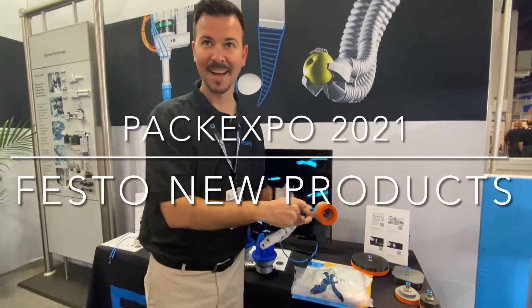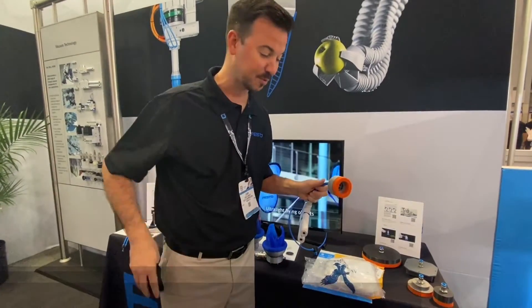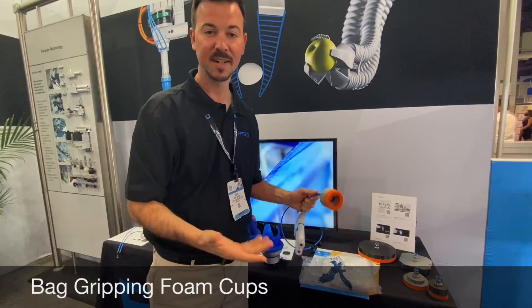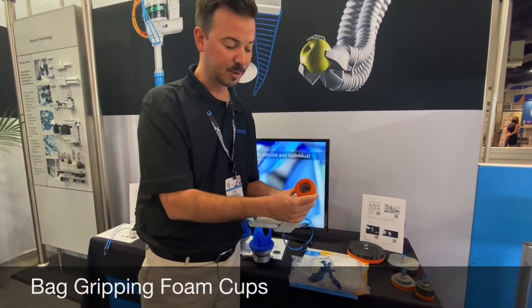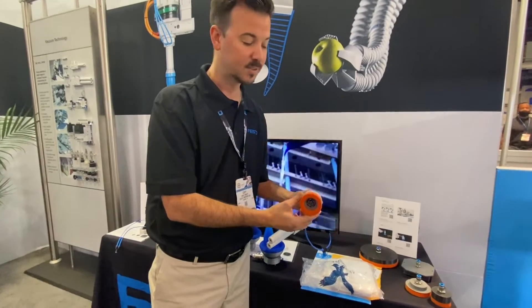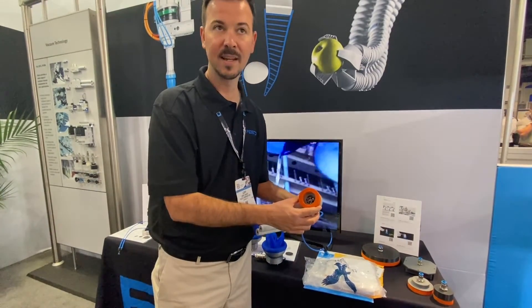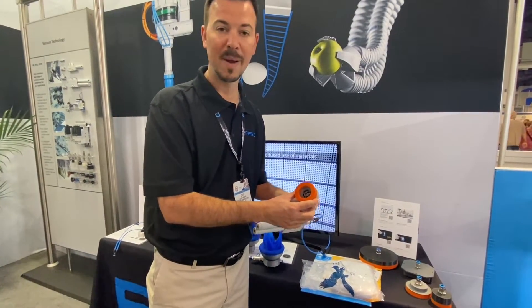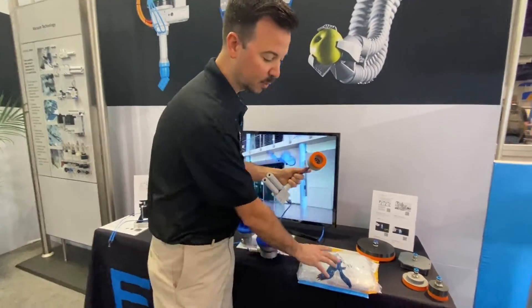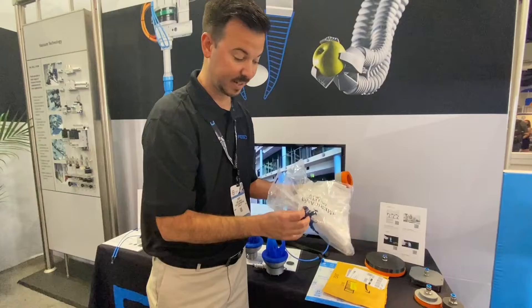My name is Cory Knight and I am the Griffith Team Community Manager for the U.S. I have some unique products here today that I'd like to show you. The first one is our bag gripping foam cups. These are uniquely designed foam-lipped bag gripping cups designed for the industry where we're dealing with bagged product that's loosely fitted.